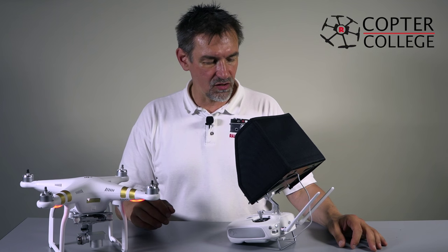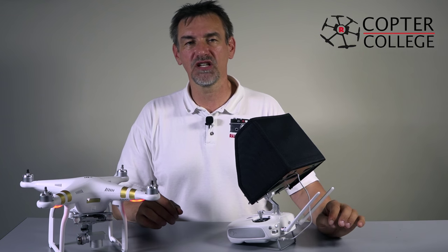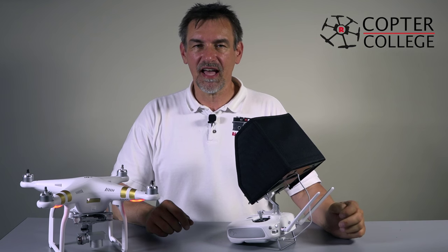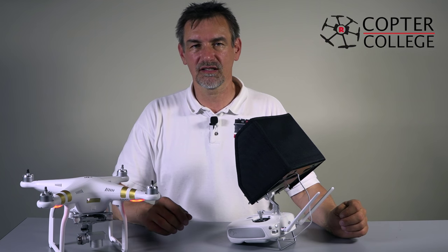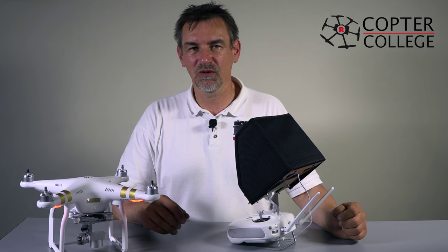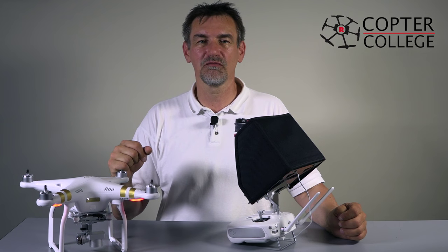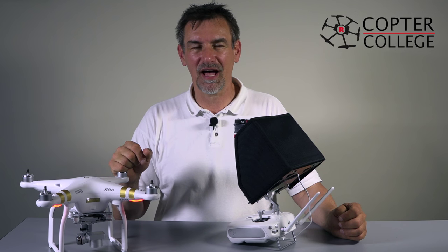I hope you enjoyed this video and it helps you understand how the DJI Pilot App works. If you like it, please give it a like and subscribe to my channel. The next video about the Pilot App photo and video options is coming soon, just before we make our first flight with the Phantom 3. Stay tuned, have a nice day, good flights, and moin moin!